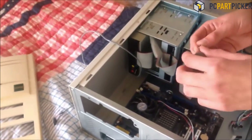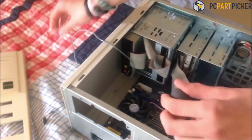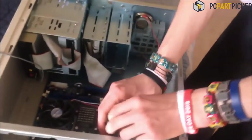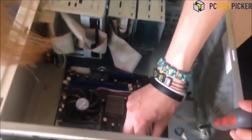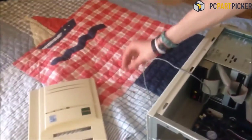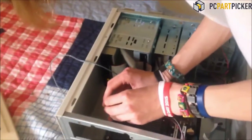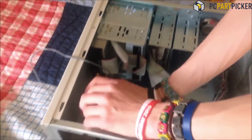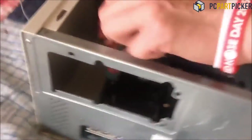Depending on our budget, we can spend from £40 up to, well, above really. But our goal, I think, is best if we get a motherboard that has USB 3 and also has wireless connection, because it's always annoying when a motherboard doesn't have a wireless connection.